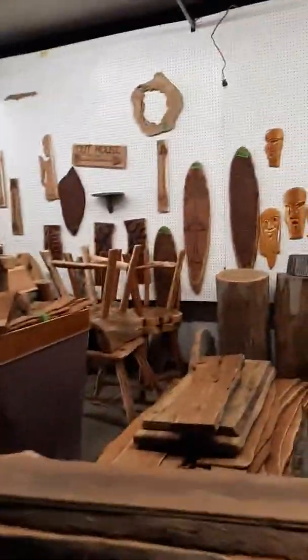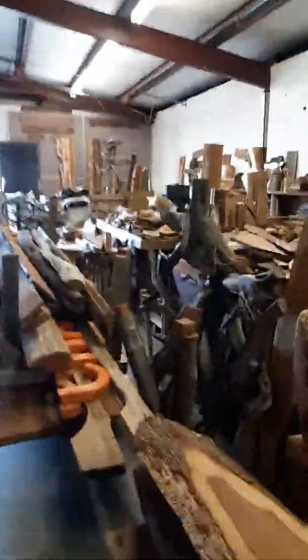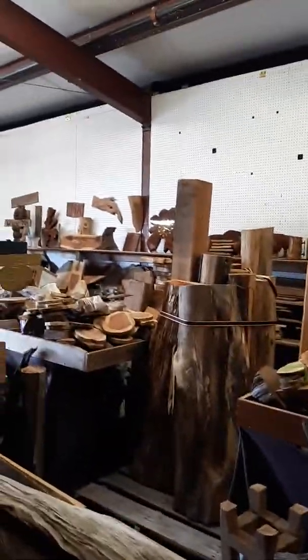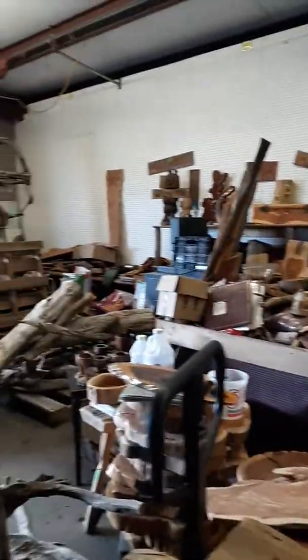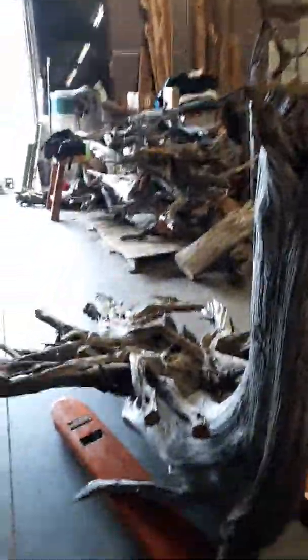I don't know if you guys would be interested in some of the furniture. I do mortise and tenoning and I've mastered that craft. This is a little bit of who I am and what I do. I also have a lot of other eastern red cedar at two other locations. I am interested in selling out and possibly coming to work for Advantage Lumber. I am skilled. Thank you very much.